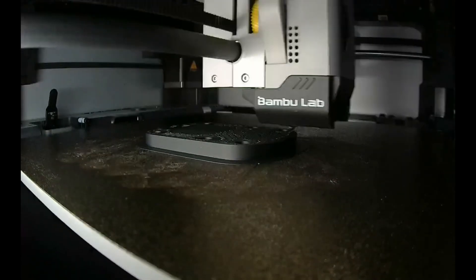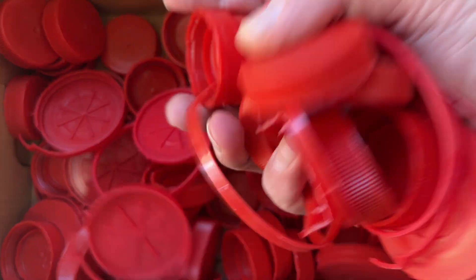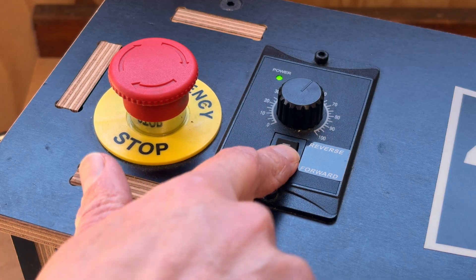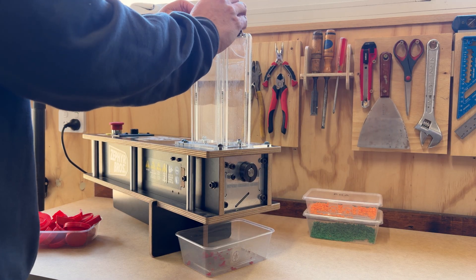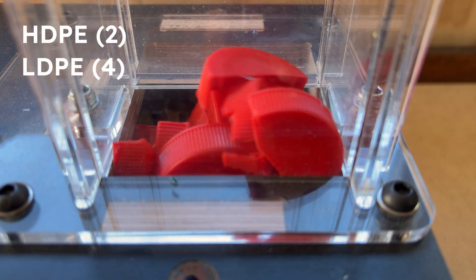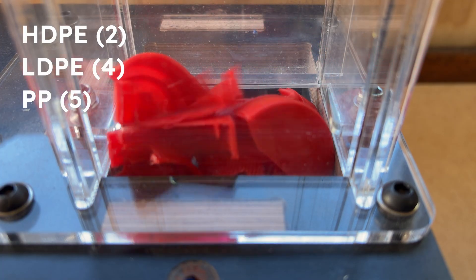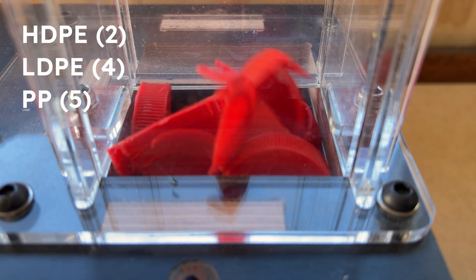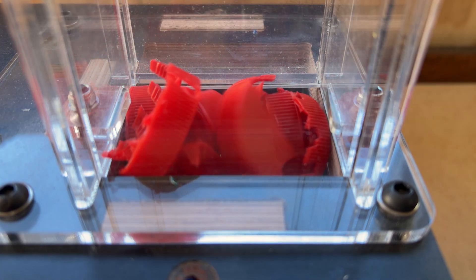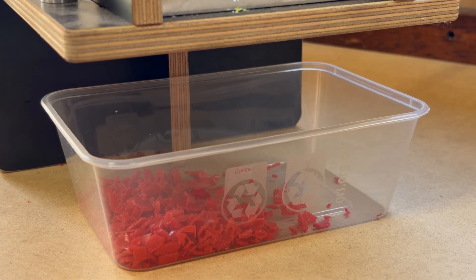Once the mould is printed, you're almost ready to test it — but first you need some plastic to inject. The type of plastic you use is really up to you based on what you have available. I mainly use LDPE and HDPE bottle caps, as they are harder to recycle in traditional recycling programs and easily obtainable where I live. The plastics that generally work well are LDPE, HDPE, and PP. If the producers of the original plastic parts have done their bit, these plastics should have clear numbered labels identifying their plastic type: 4 for LDPE, 2 for HDPE, and 5 for PP. I generally collect used plastic bottle caps and lids, sort them into plastic type and then by colour, and run each group separately through a shredder to break them down into small pieces ready for use.